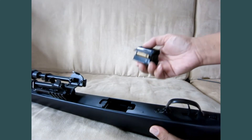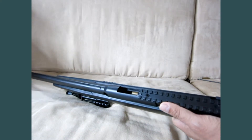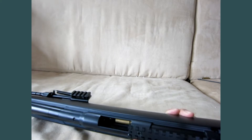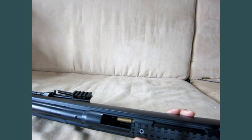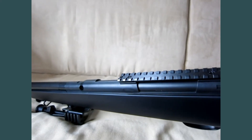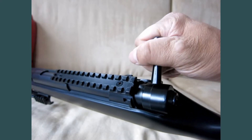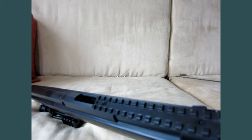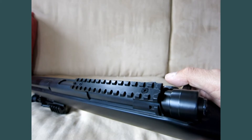Now load the rotary magazine in, wrapping it in like this. When you pull the bolt all the way back and then push it forward, it's going to push the shell into the chamber. Set it up and fire. The shell will eject. Second shell in — fire.